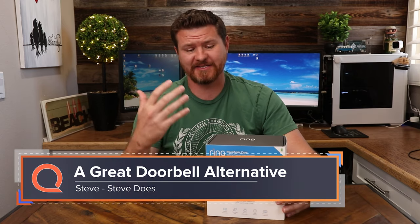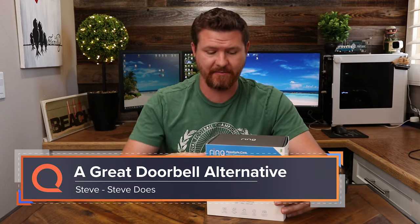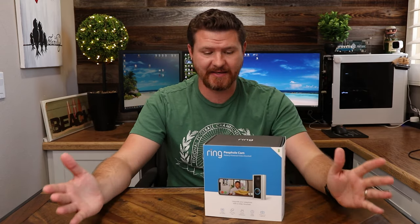Hey everyone, welcome back to another video. My name is Steve from the YouTube channel Steve Does, and I wanna thank you for joining me here at reviews.org. Today we're looking at Ring's peephole cam. I actually love the idea of this camera. The biggest reason is that it's super easy to set up — you don't have to mess with any kind of wiring. All you have to do is take out the peephole in your door, slide this thing in, and you're done.